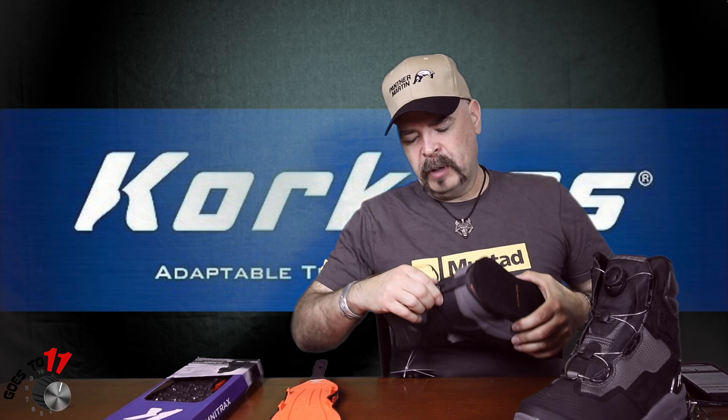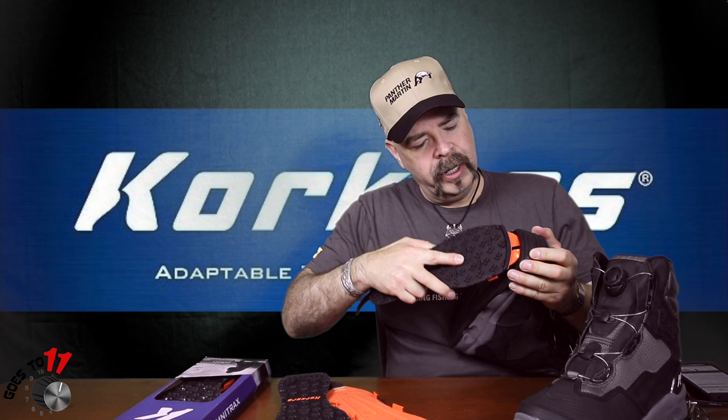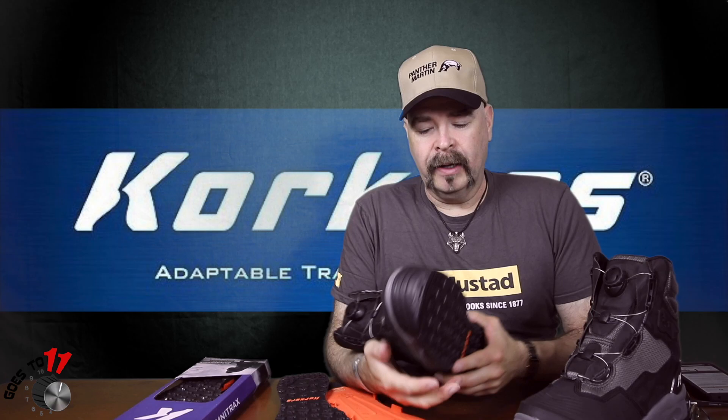Here's how you do the interchangeable soles — this is what I thought was really cool. Basically undo the heel strap. These are brand new so they're a little bit tight, takes a little longer to get them undone, but not a big deal. Pop them off like so, then out from inside the toe — there you go. Put it into the toe compartment first, then simply click into place, then down to the back, and the heel — done. Can't get any easier than that.